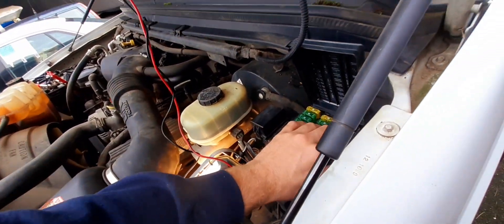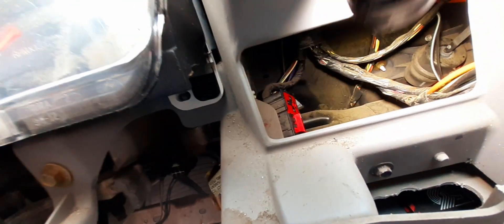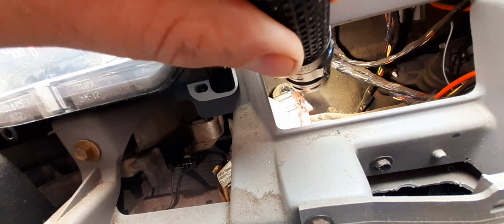So this is the symptom on this truck — it cranks, we've got spark, we put fuel in the hole and it will actually start up. Now there's a hidden box — you take the dash off, the radio comes with the dash, it pops out. There are two plugs over here for the headlights. Down in there is another relay box — there's two of those smaller five pins and one bigger one in there. That blue one controls the system for fuel.